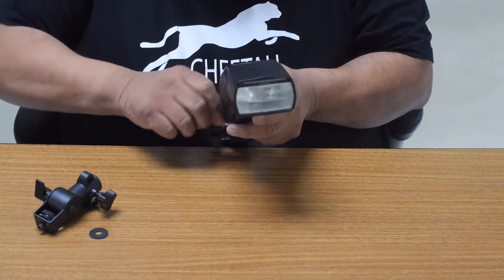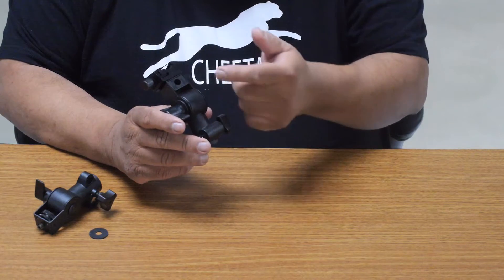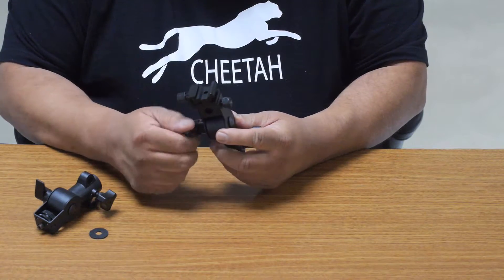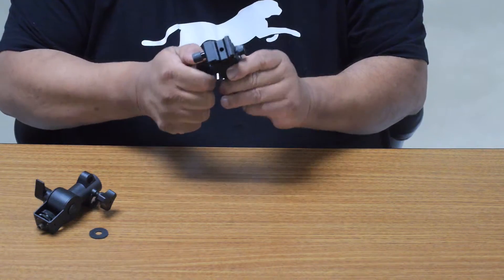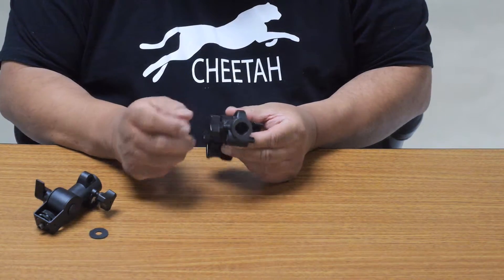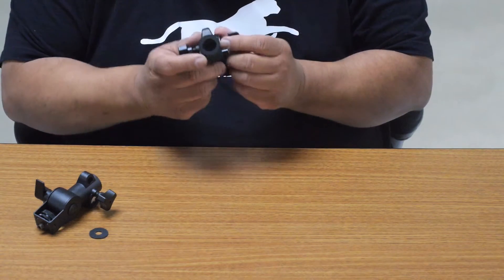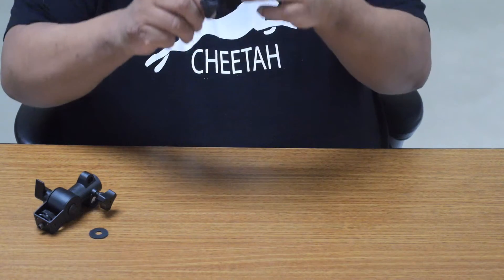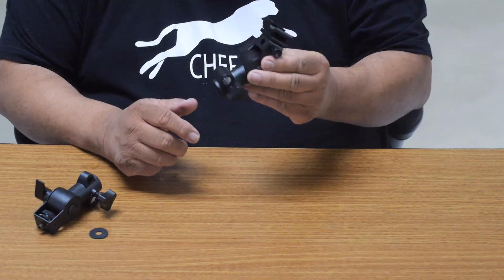The Swivel Umbrella Holder C holds an umbrella, has a side lock shoe, and comes with this metal gear. You can tilt it up and down, and once you decide, you lock it and it's very strong — it will not go anywhere. This knob here: loosen it all the way but don't take it out. With this spring-loaded pin you push in, and when you push in you can drop it onto your light stand. That is the Swivel Umbrella Holder C.